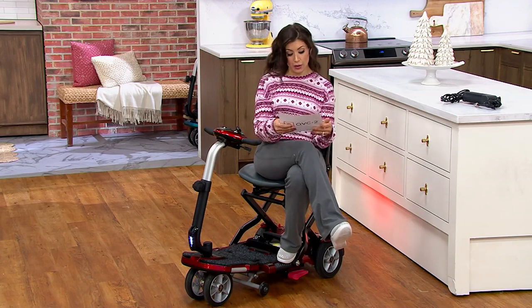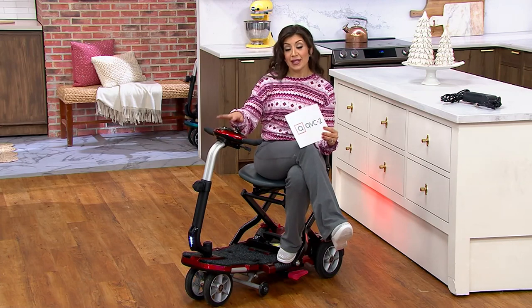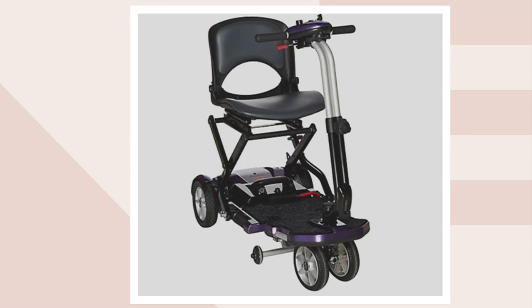Let's walk through the color options. This is your burgundy option. On qvc.com you'll also see blue, copper, and purple.